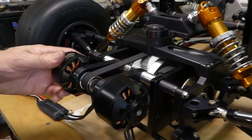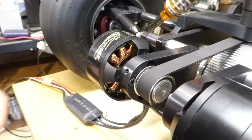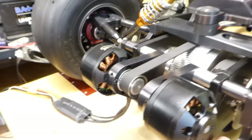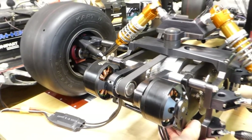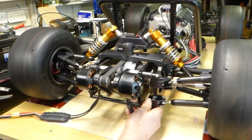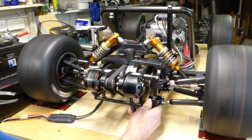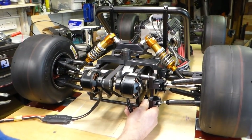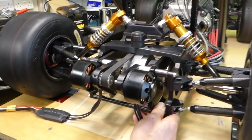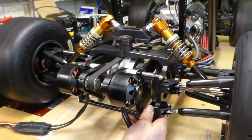I've only wired one motor up for now because I'm not sure about these motors, which I'll demonstrate now. They're okay flat out but there's a slow speed issue which I don't think they're meant to do - but maybe somebody can tell me. Let's give it a try.